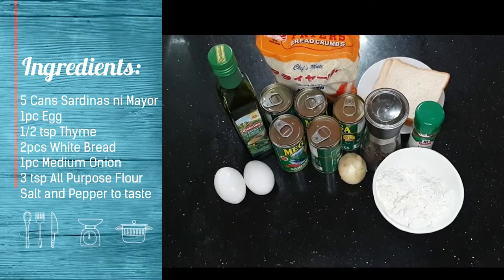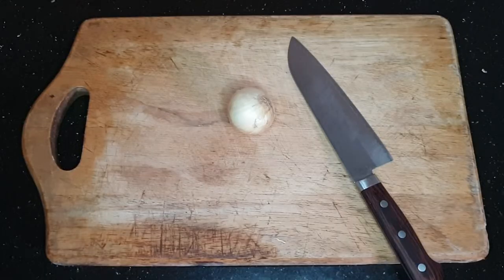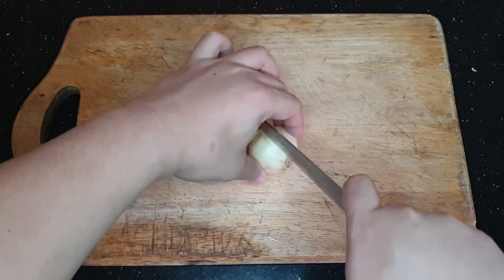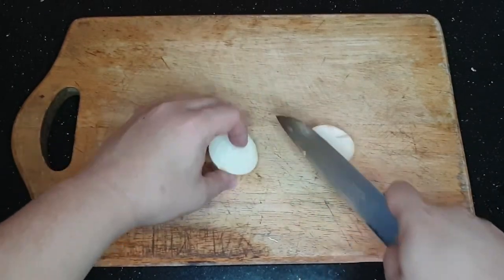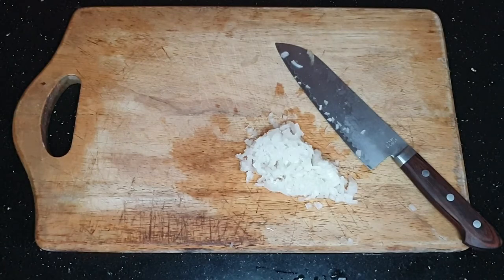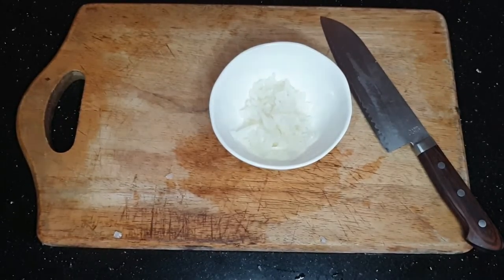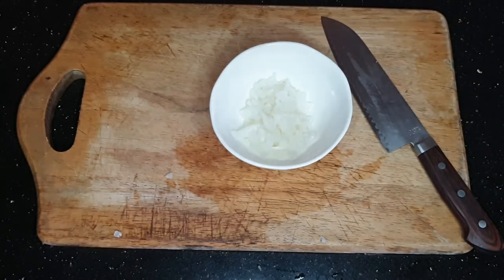At hindi ka alam kung bakit merong olive oil sa aking shot. Ngayon, kunin mo ang onion mo, hatiin sa gitna, at i-chop. Ilagay sa plato. (Now, take your onion, cut it in the middle, and chop. Place on a plate.)